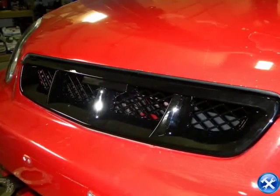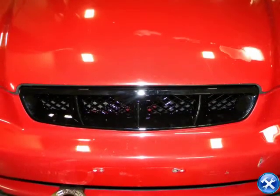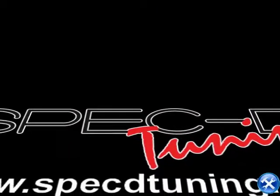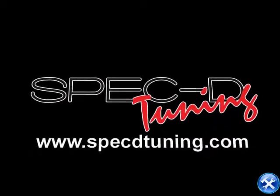Your new Civic front grille is ready for the streets. Please make sure that everything is secure before taking your vehicle out on the road. Thank you for choosing SPEC D Tuning videos to assist you. Please visit SPECDtuning.com for more products.